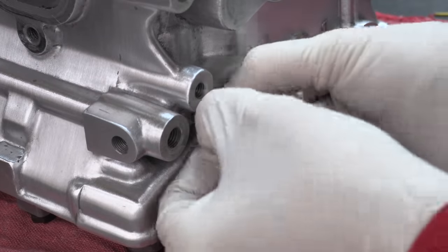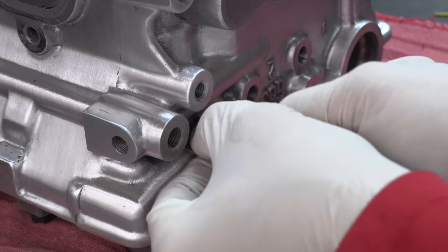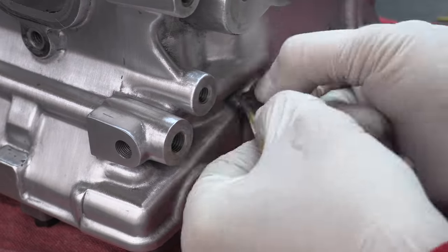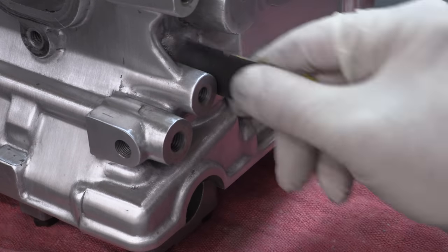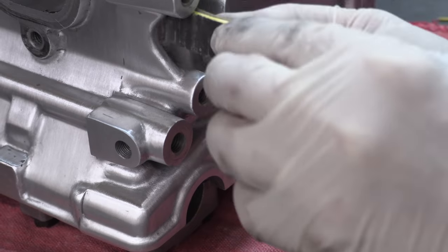Did I mention that I never wanted to do this again? I did — in every single video so far. Flipping the head over makes all the undersides of things really easy to reach. Plus, pushing down is easier than every other direction because of gravity and mass. This is the most absurdly detailed side, so use every advantage available to you.